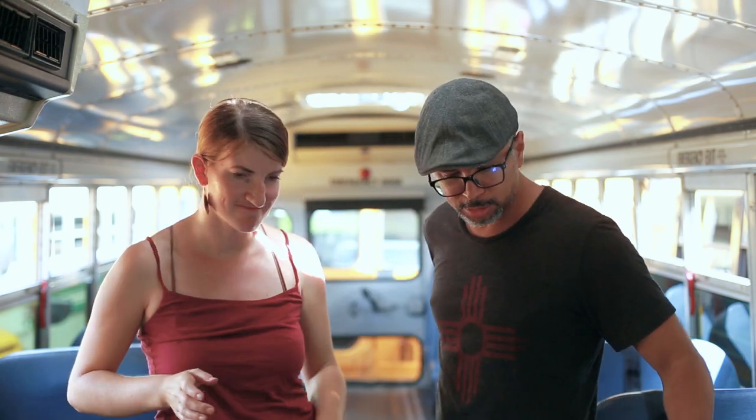We just got our bus and we're ready to start the conversion. Today we're getting our hands dirty for the first time. The first thing we're going to do is take the seats out so that we can visualize the space and see what we have to work with. We're going to be making a series of videos showing step by step how to transform a bus. Stay tuned for the next video.